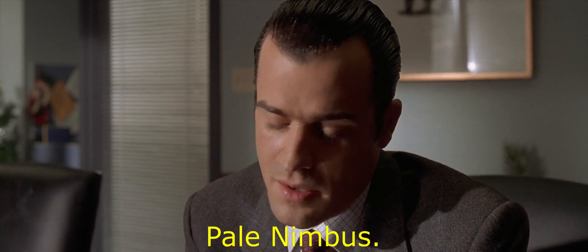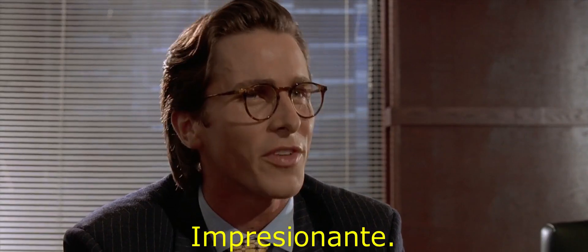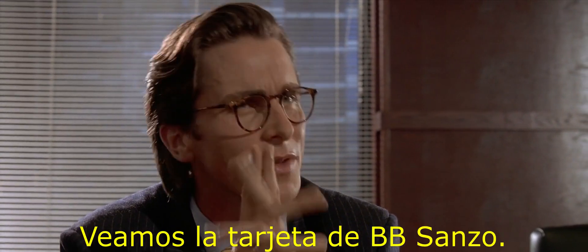Raised lettering, pale nimbus. Impressive. Very nice. Hmm, let's see Paul Allen's card.